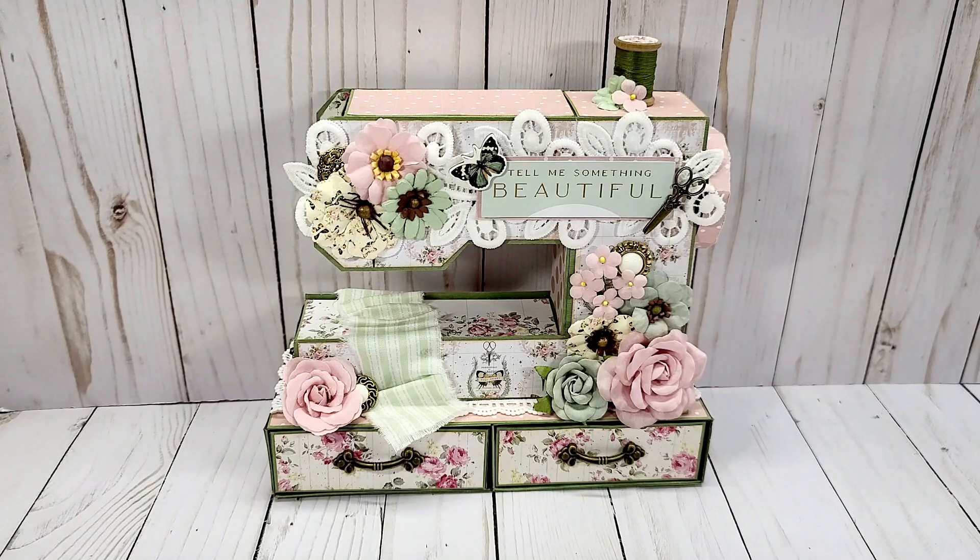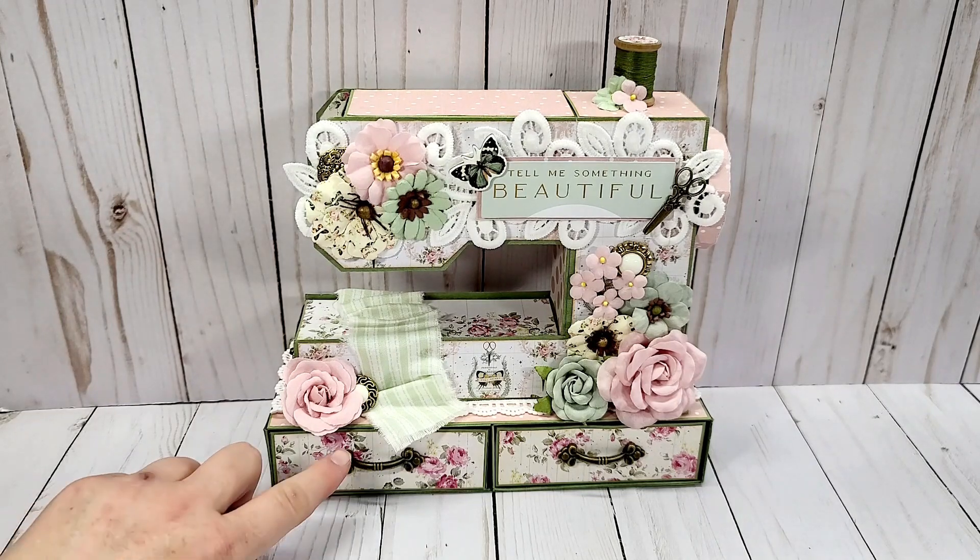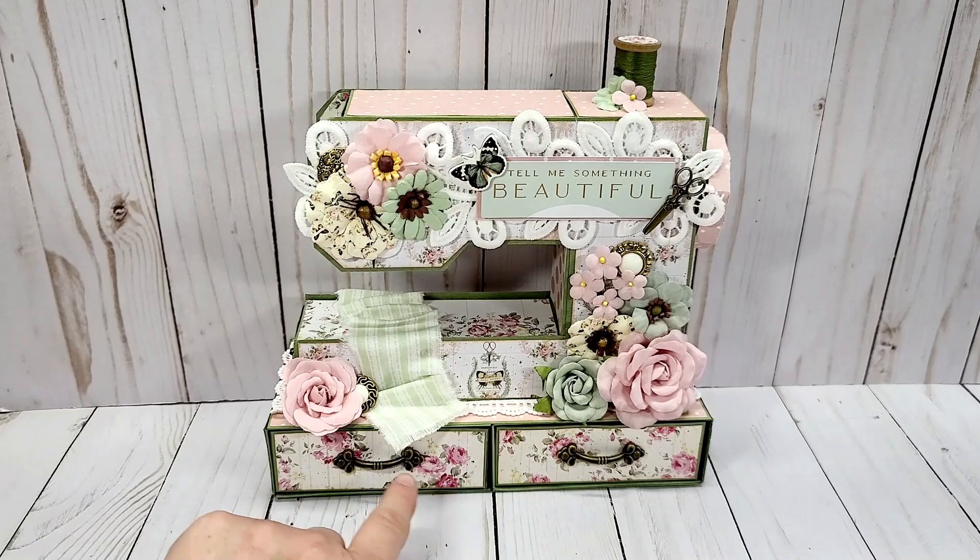What I have created today is Christian's Crafty Adventures sewing machine. She did a wonderful tutorial for this using only her scoreboard and paper cutter. The only thing that I did alter is on the box — I did put two drawers. The paper collection that I used is the Prima My Suite, and it is a sewing themed paper collection.